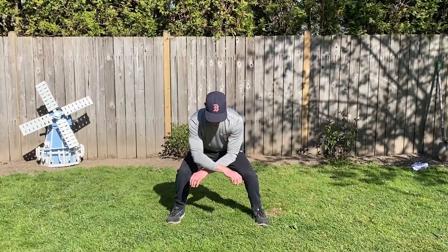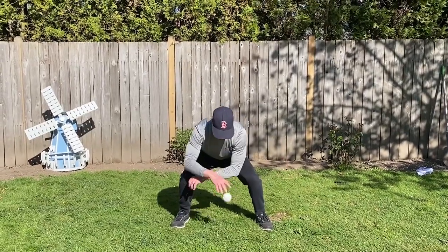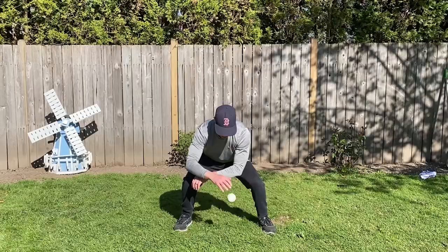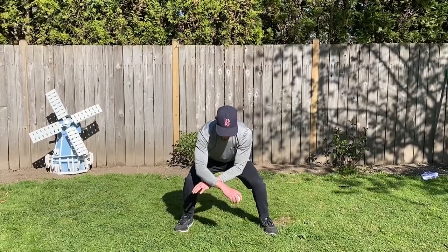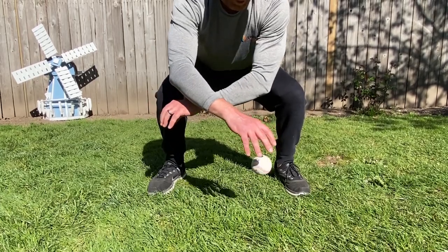To perform this drill, get down into a squatting position holding the ball in your throwing hand. Drop the ball straight down and scoop the ball with your glove hand on the short hop just after it hits the ground. Start out slow if you need to, and try to go faster as you get more comfortable.